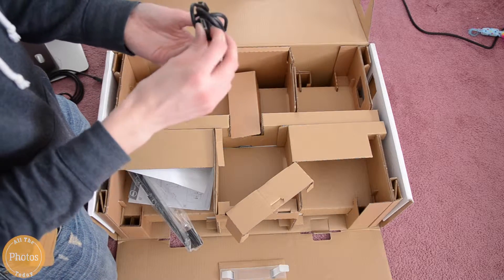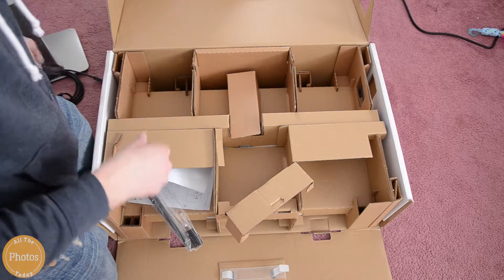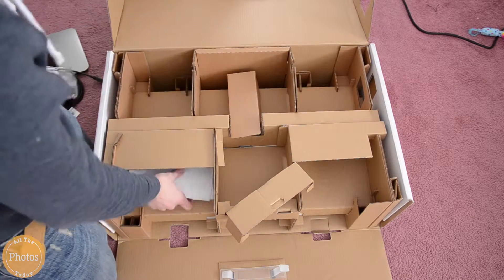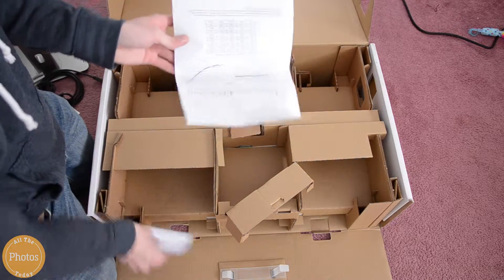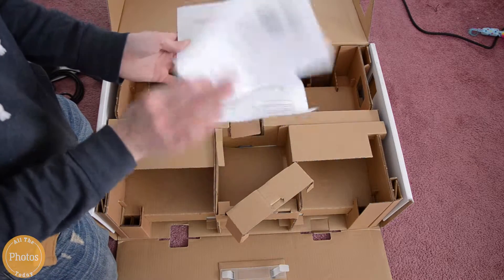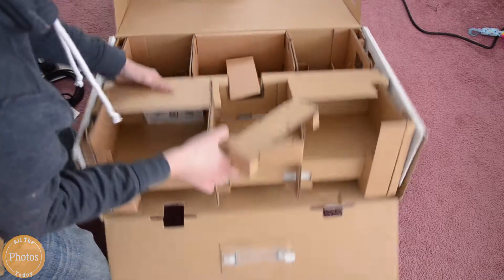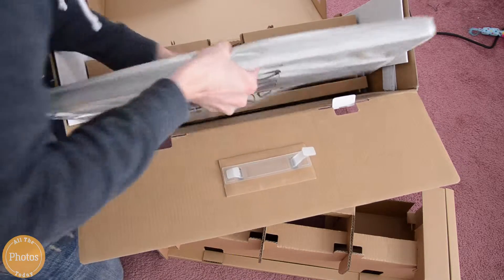So there's some more cables. I believe you get one Mini DisplayPort cable and one to use more USBs, and I believe that's it. I think there's one more cable — I think it's a DisplayPort one, but I'm not sure. You can find all that online. I'll have a link in the description.